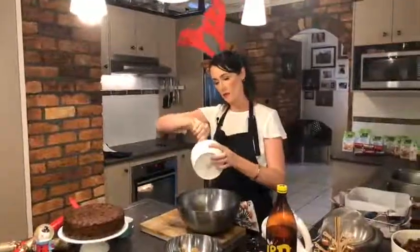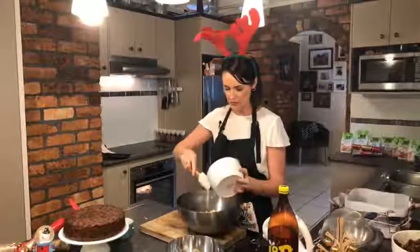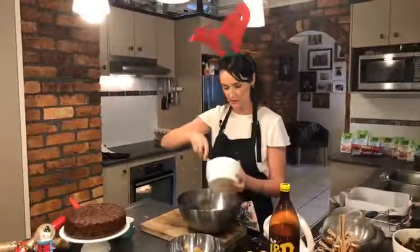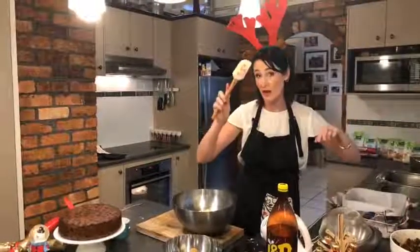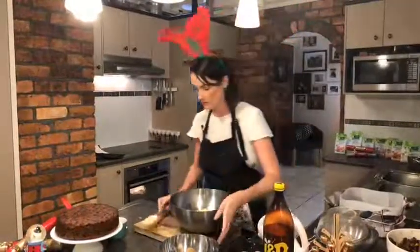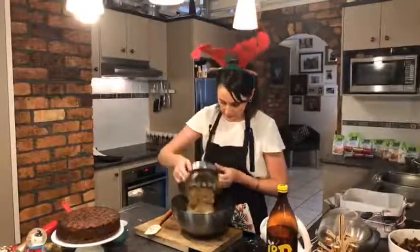I have softened butter — just normal butter that I've slightly softened in the microwave — 225 grams of that. And remember, guys, I will put the recipe up afterwards. And 225 grams of brown sugar. Brown sugar is so much nicer than white sugar, especially in cakes — it gives you that caramel type base which is really important.